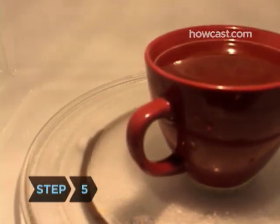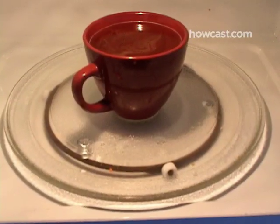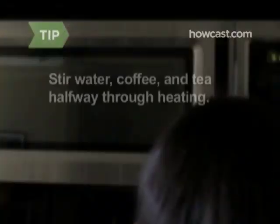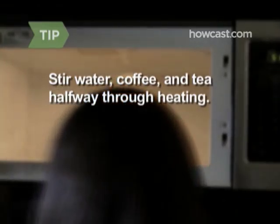Step 5. Do not overheat liquids such as water, coffee, or tea in the oven, as they may boil over after you remove them. Stir liquids before and halfway through heating, and leave the container in the oven for a short while before removing it.